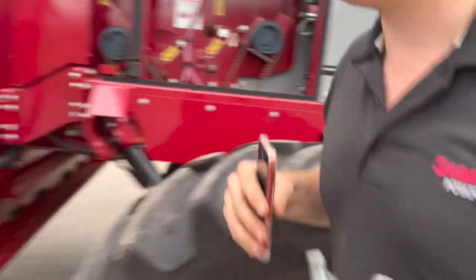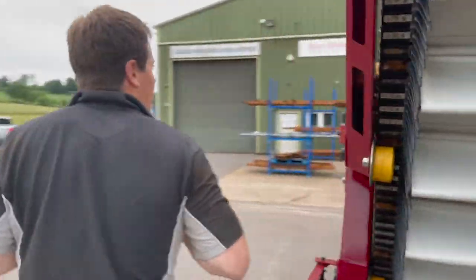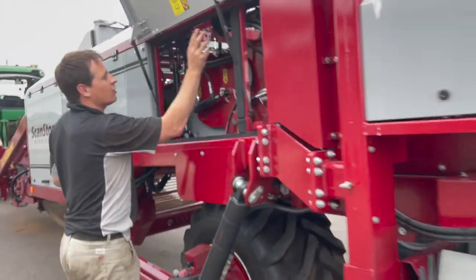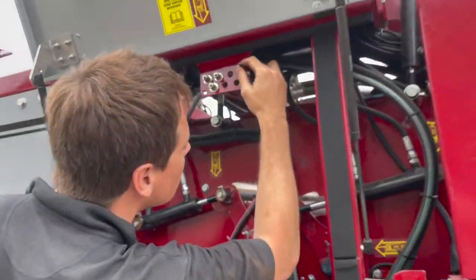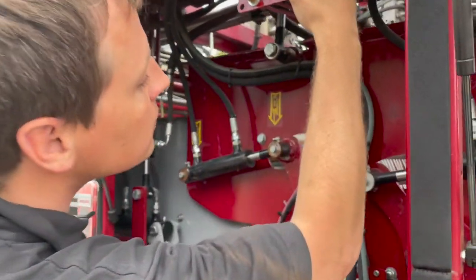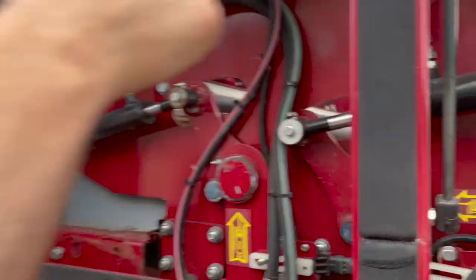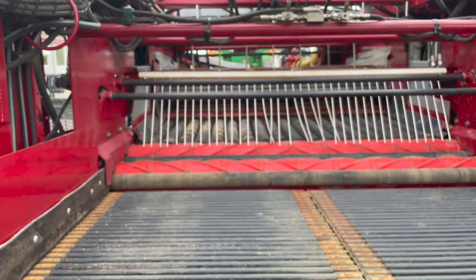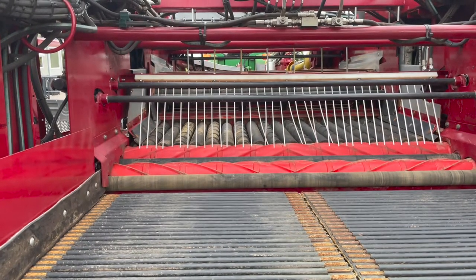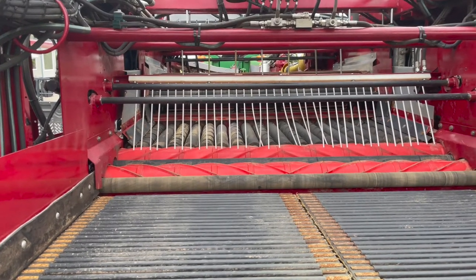If we go back around to our switch at the other side, I'll operate this function here and it picks up the table. If you can see in the back, when I operate the switch the diamond rollers will come completely proud of the cleaning table, allowing you to get in and change the rollers.